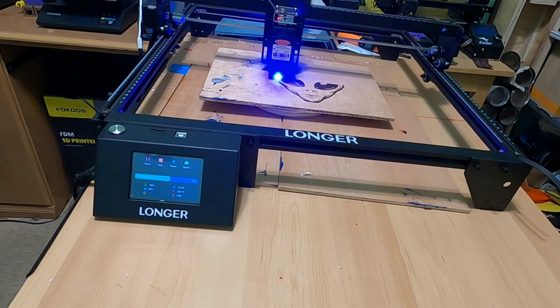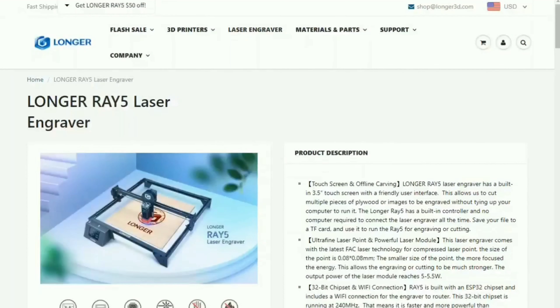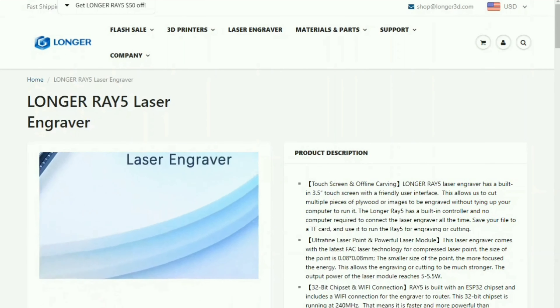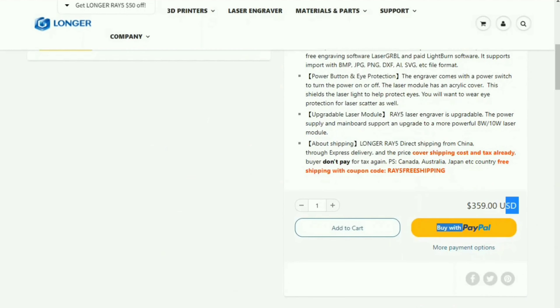These are all the prints I've made within a week of having the machine. I highly recommend this product to anyone who's looking to get a starter engraver or anyone with a business. With just a little work and time, I was able to make plaques, boxes, and even engraved Deadpool on an oyster shell. If you're interested in purchasing this product, please check out the Longer 3D website and I'll be sure to add the link down below in the description.